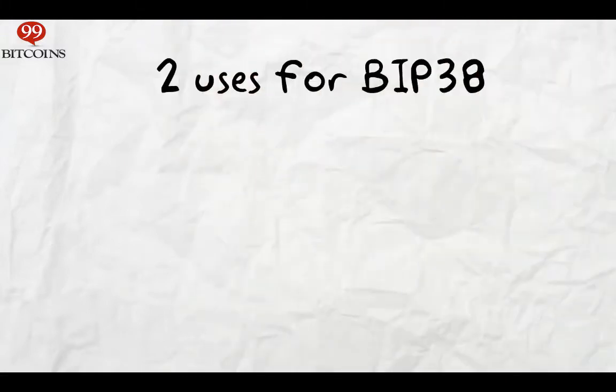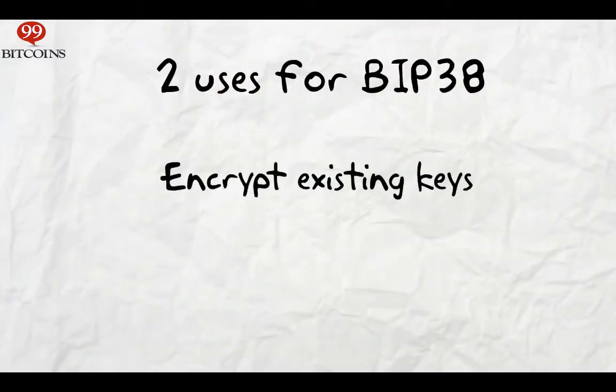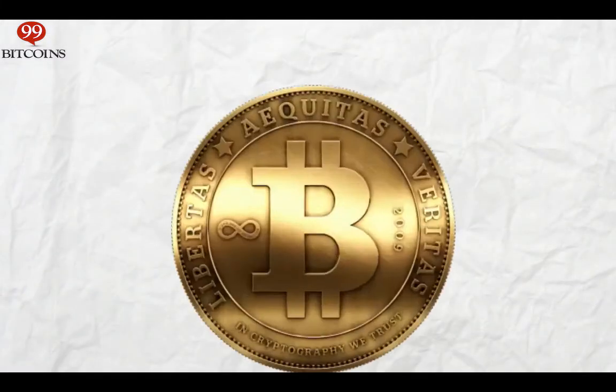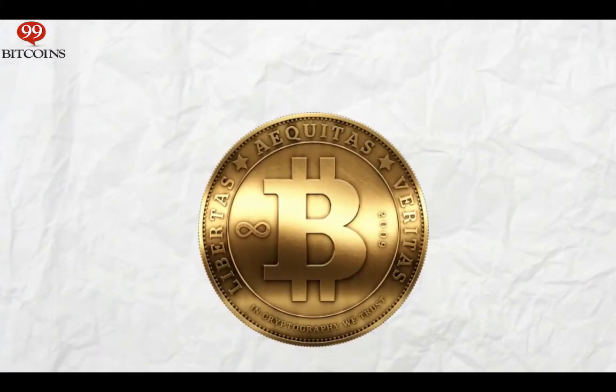There are two ways you can use BIP38. The first is to encrypt an existing private key with a password. The second way is to let someone else create a private key for you and not allow them to spend your bitcoins. So if you buy a physical Bitcoin, for example, you'll notice they have a private key printed on them and the guy who created them knows that key. So having BIP38 allows the creation of these coins and still protects you from the seller's ability to spend them.